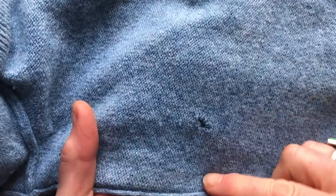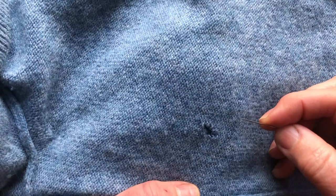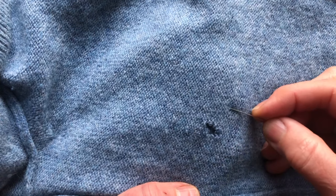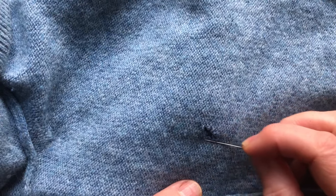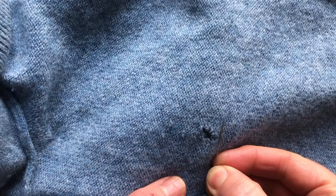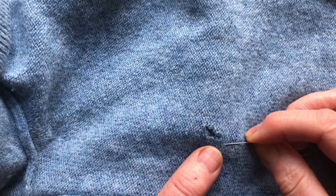This is a lambswool jumper — lambswool does vary in size, so this is a slightly thicker variety. You can see that the purl side is on the back, and the lines of the knitting go vertically and horizontally. The chains go vertically, but these little loops go horizontally, and that's how we're going to mend it.